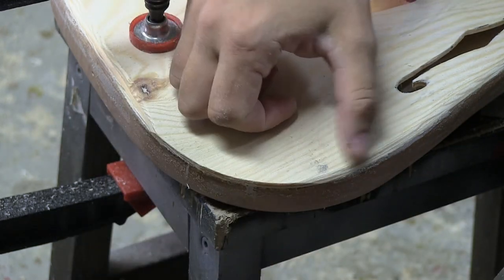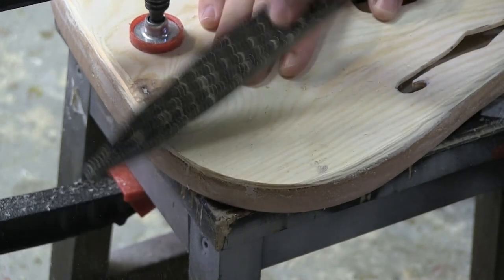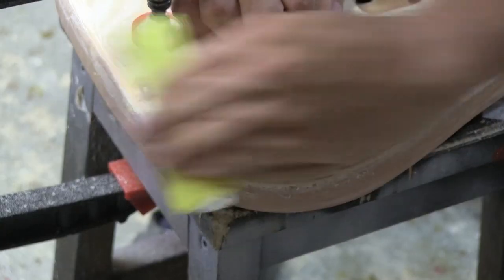You probably know you could do a round-over with the machine, but you can't do it everywhere basically because the tilt of the whole machine will push the bearing from the side in an angle into the body. So we have to take the rasp and try to match everything up by hand.